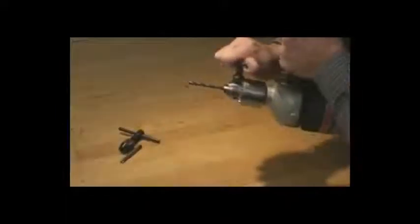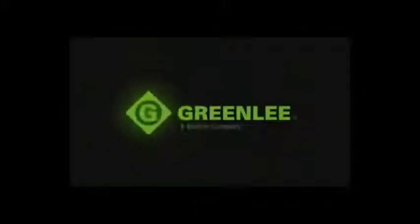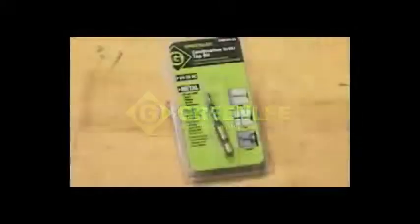With the older method it was really a multi-step operation: drilling, changing the bit, drilling the hole, hand tapping, etc. With Greenlee's combination drill tap bit, one bit will drill, thread, and deburr the hole.